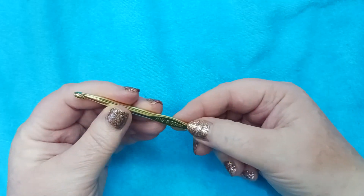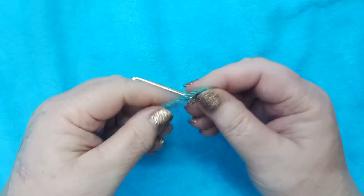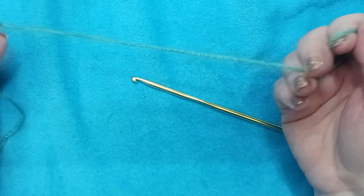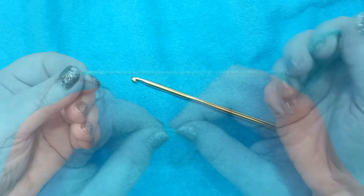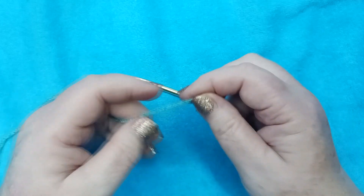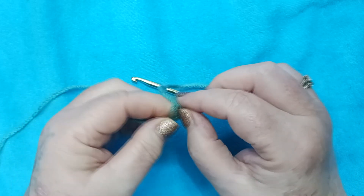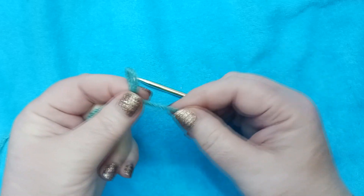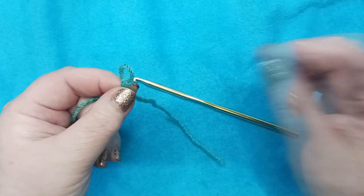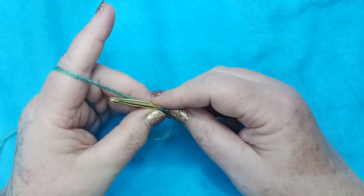Today we will be using our size H crochet hook and color C, whatever color you have designated to be color C. For me it is teal. This is block 38 and it will be worked in rows, so we're going to start with a slipknot making sure that you leave yourself a nice long tail that can be sewn back into your block later. And to start we're going to chain 27.